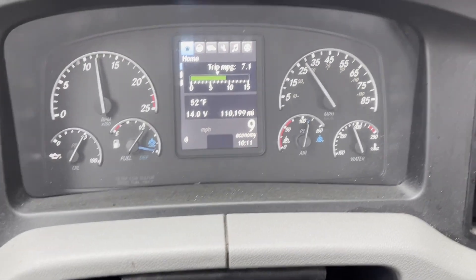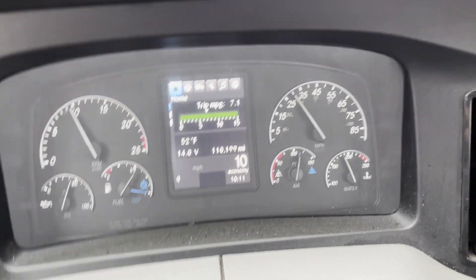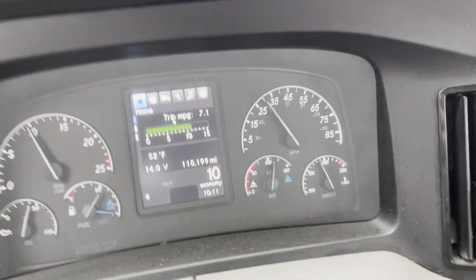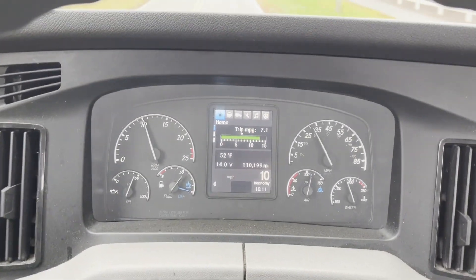We have no more of those lights on in the dash. Remember — the adaptive cruise control, the side radar, and the ABS lights. Good deal. This thing is calibrated.